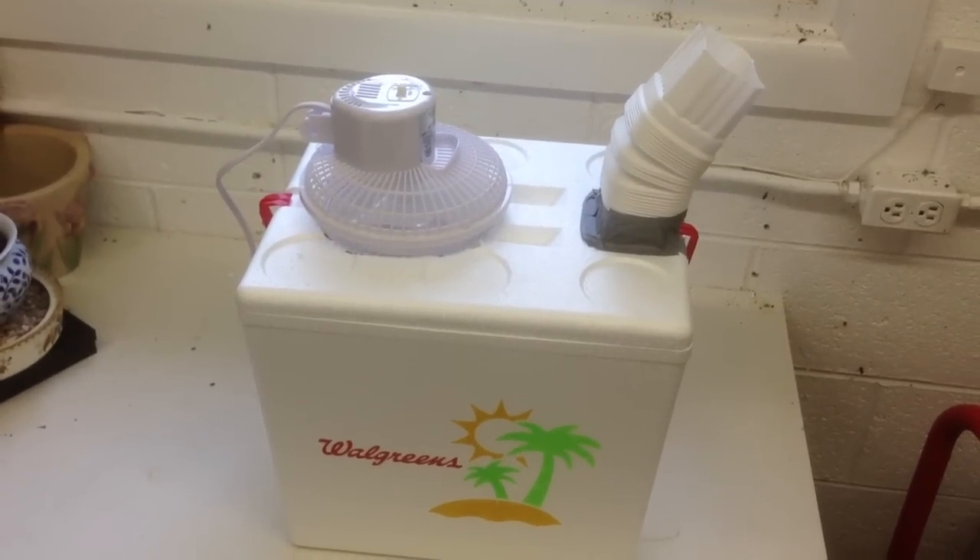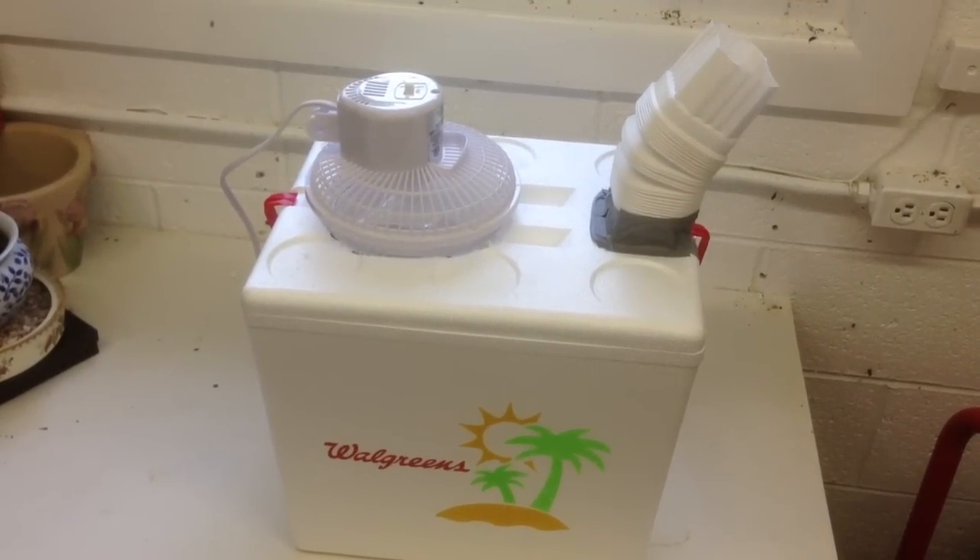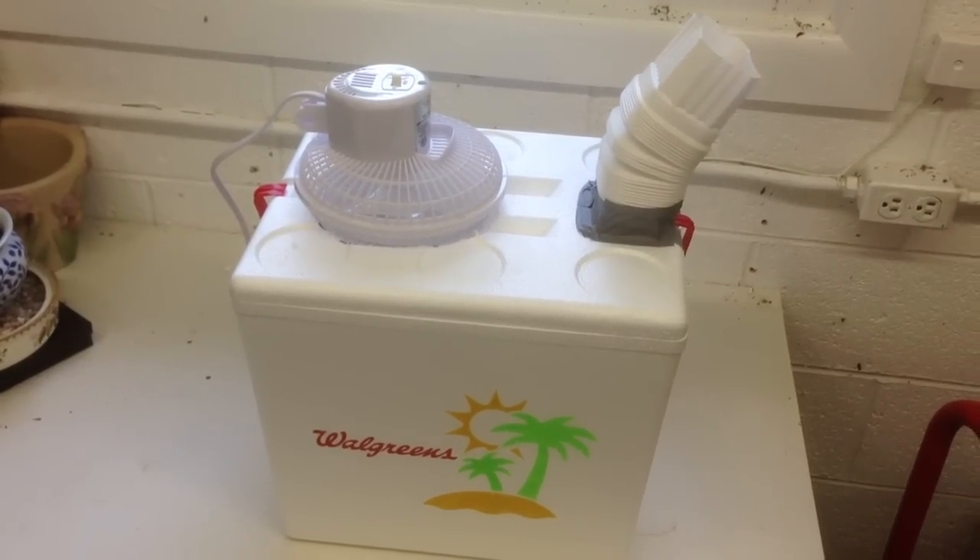Wake the kids and call the neighbors — there's your $20 air conditioner. We're going to turn it on next.